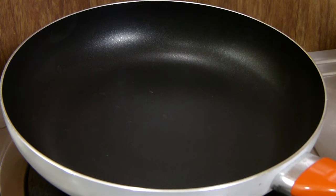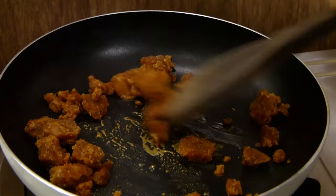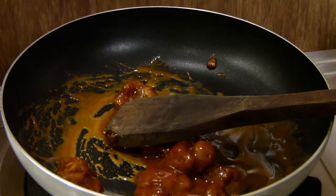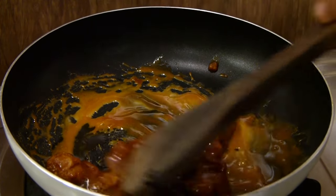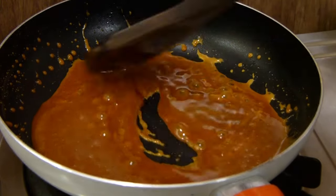Here I have a frying pan in which I am going to add half a cup of jaggery. We are going to slowly melt this jaggery. While the jaggery is melting, I am going to add about a teaspoon of ghee so that it melts well and doesn't stick much. Our jaggery has now well melted.